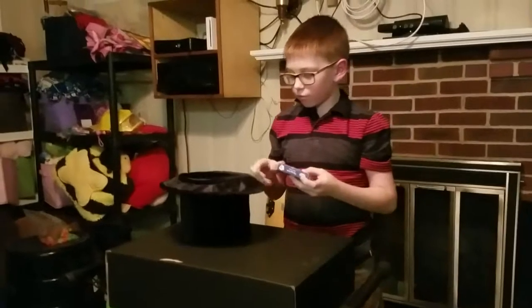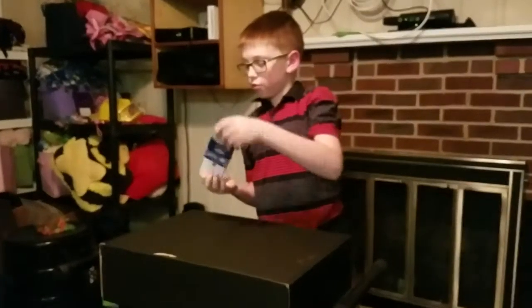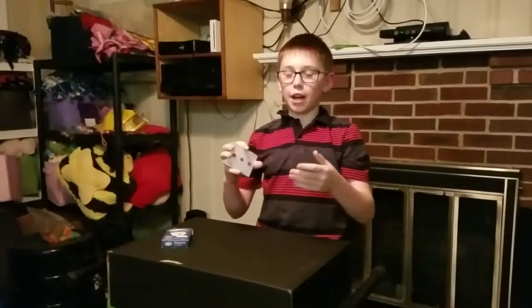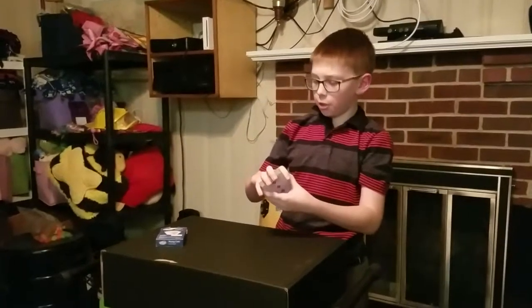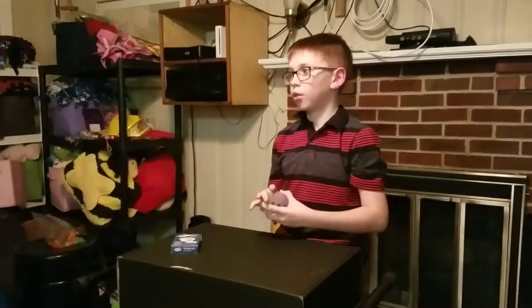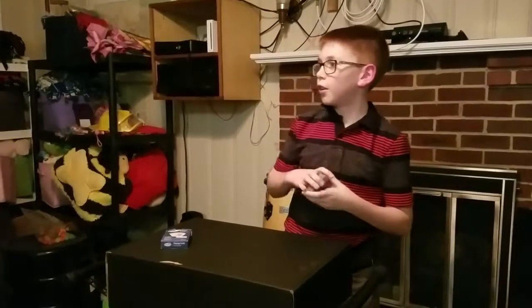Now I'm going to do a magic trick — well, a card trick. Jensen, the next David Blaine. Okay, someone pick a number of cards for me to deal out. Between what? Between 1 and 52. Well, more like between 10 and 52. 30. Okay.